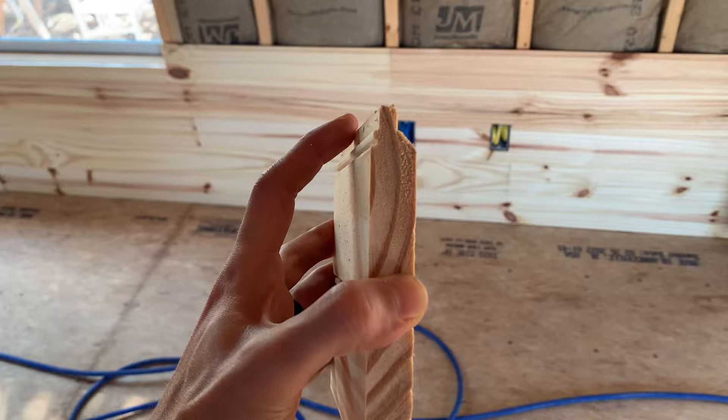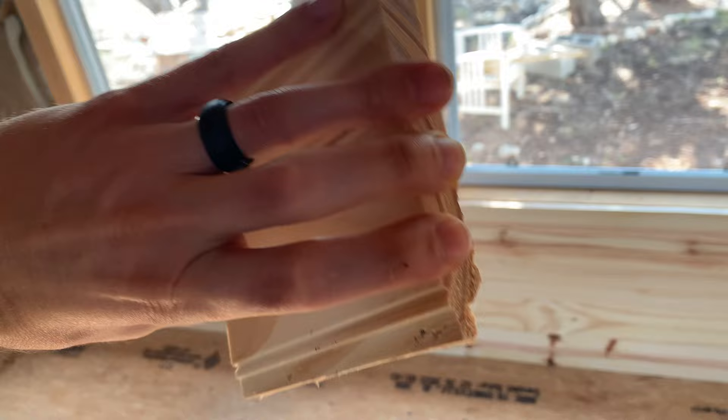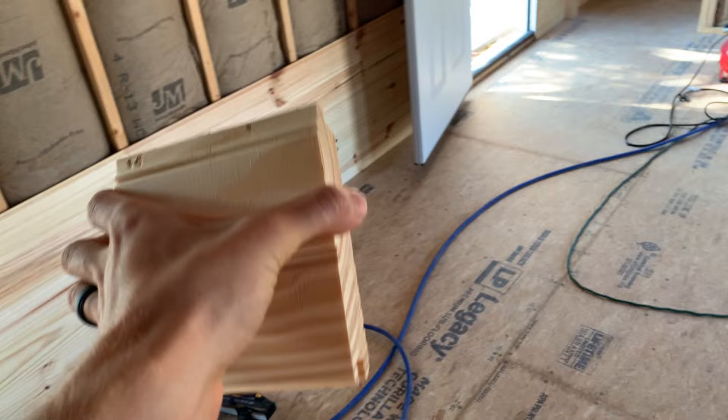Let's grab a sample so I can show you guys what I'm talking about when I say tongue and groove. This stuff comes with a tongue, which is on the top, and this fits into the groove, which is on the bottom. You can install this stuff the other way around with the tongue on the bottom and the groove on the top, but that would just be weird.